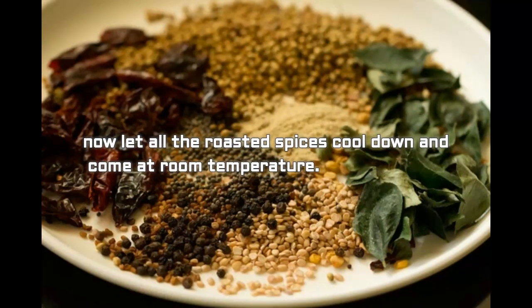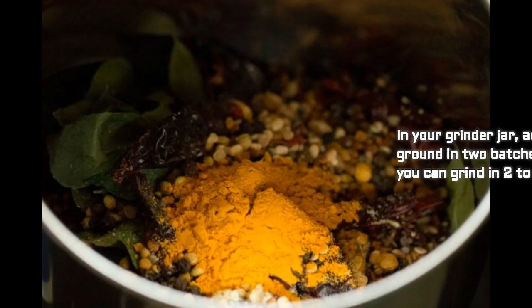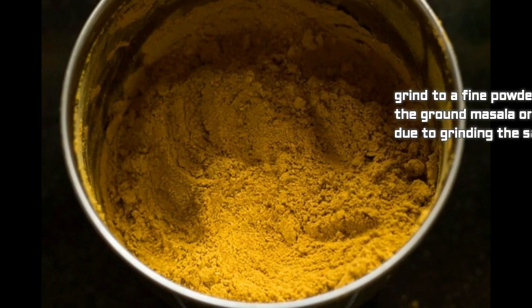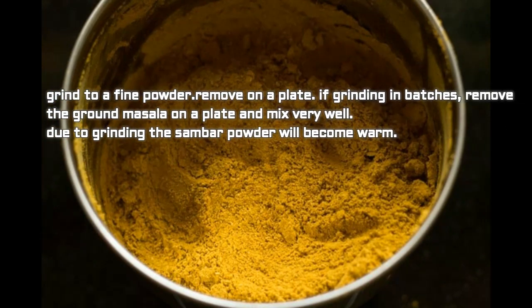Now let all the roasted spices cool down and come to room temperature. In your grinder jar, add the spices along with half tablespoon turmeric. Grind in two to three batches depending on the size of your jar, or in one go. Grind to a fine powder and remove onto a plate.